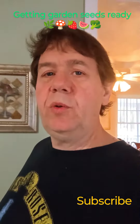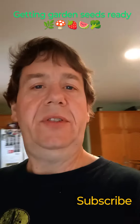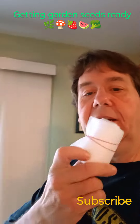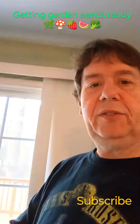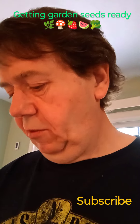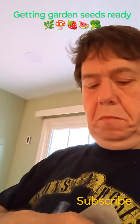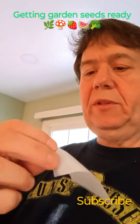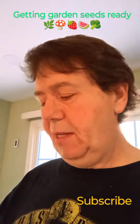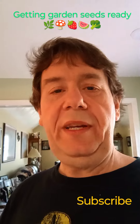You can get them right off Temu — 200 of them for like two bucks. As far as I'm concerned they weren't too shabby. We'll see how they work, and then you can plant the bag right in the ground. You just open them up through the top, drop your seeds right down in there, stick them in a little plastic, let them germinate, and then sow them into the ground.